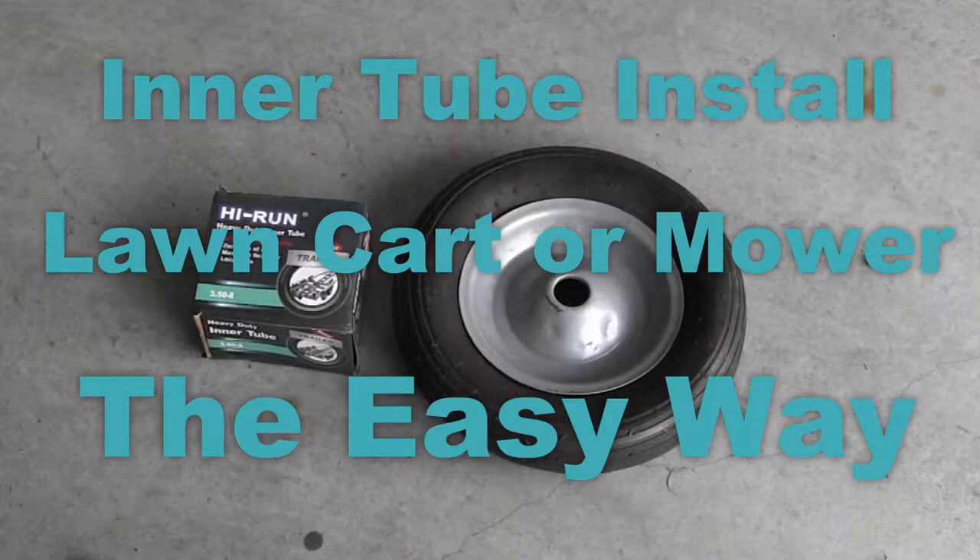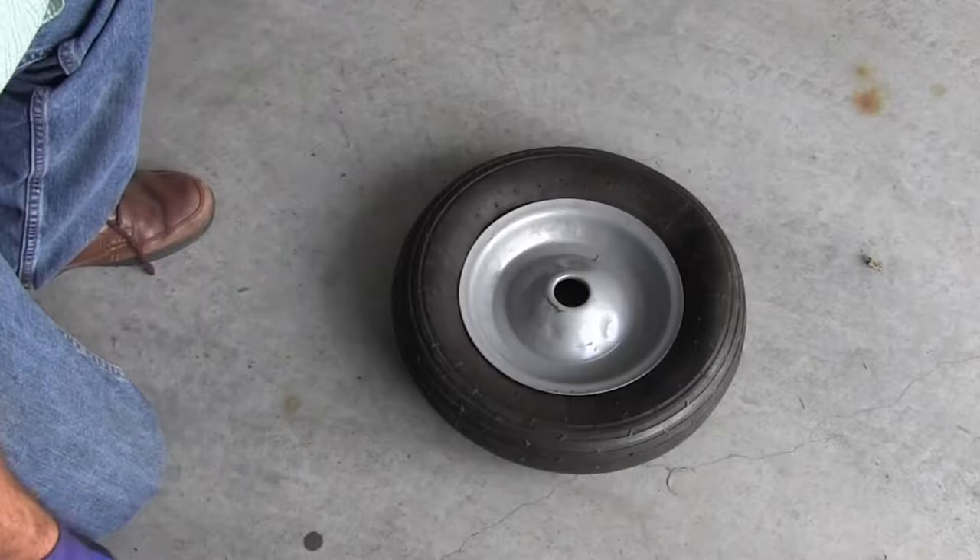In this video I'm going to show you how to easily remove and install an inner tube for a tire, either belonging to your lawn mower or your lawn cart, simply using a screwdriver.